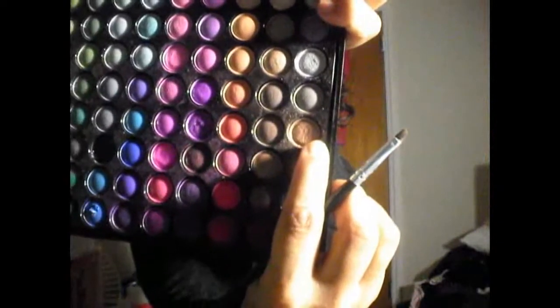And last but not least, I'm just taking the more bronzy color from my 88 palette and going on the inner corner by my tear duct to kind of brighten up that inside and bring in more of the gold.